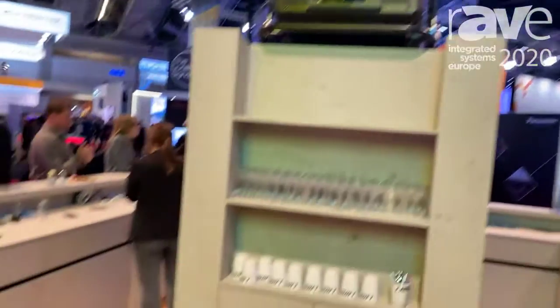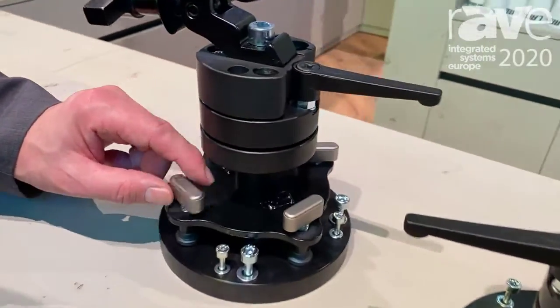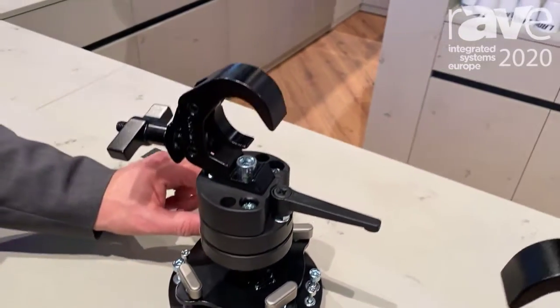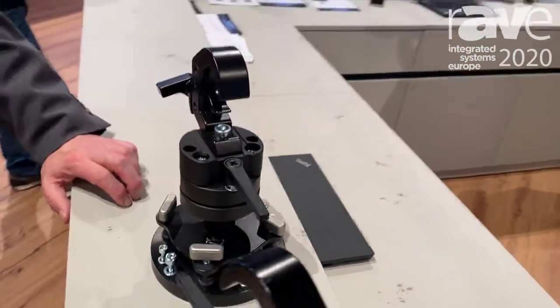For long throws you will find another version where you can fine adjust to even little millimeters, which in the end with a long throw can be very decisive, especially for edge-blended solutions.